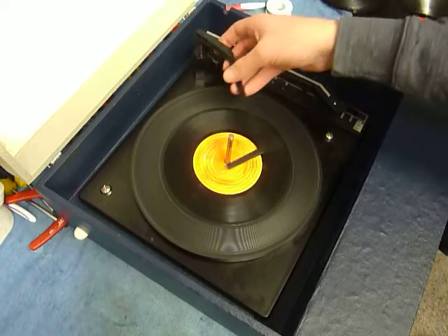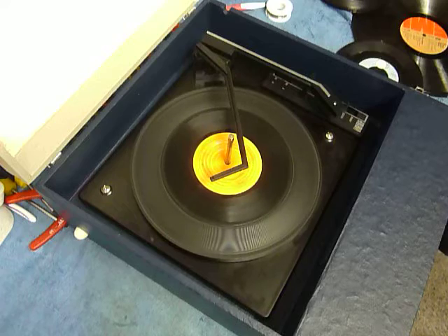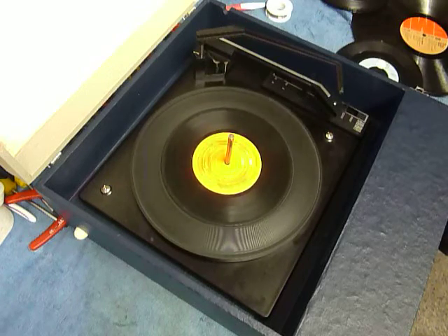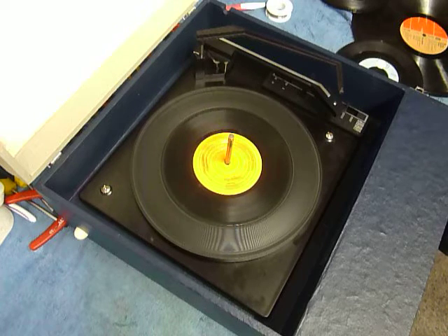Once the arm is on the record and it's playing, lower the stacker bar down so it knows to switch off at the end of the record. Or if you leave it in the upright position whilst playing, that triggers a repeat function and the same record plays over again automatically.